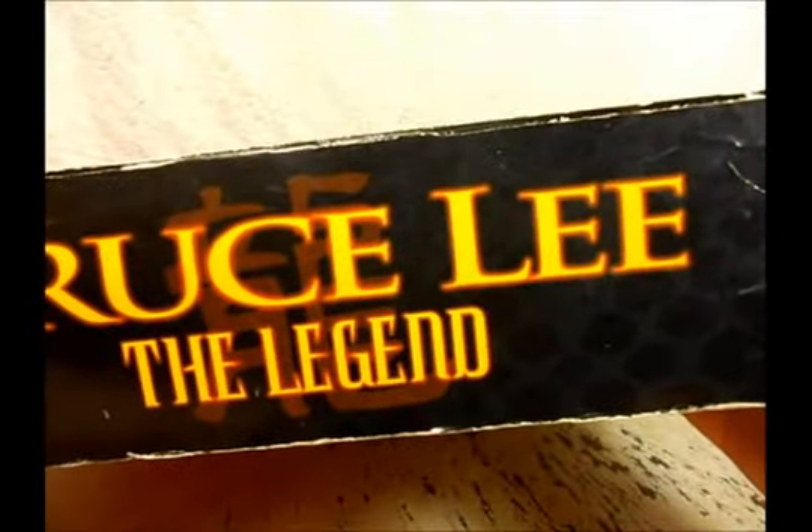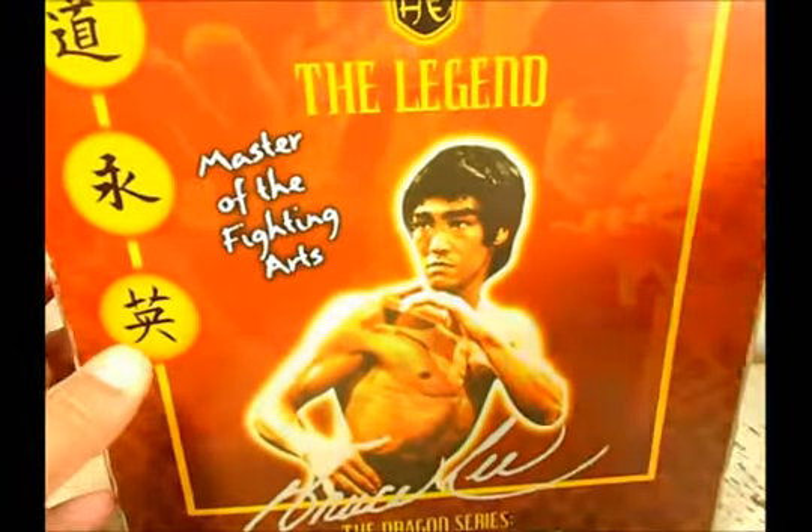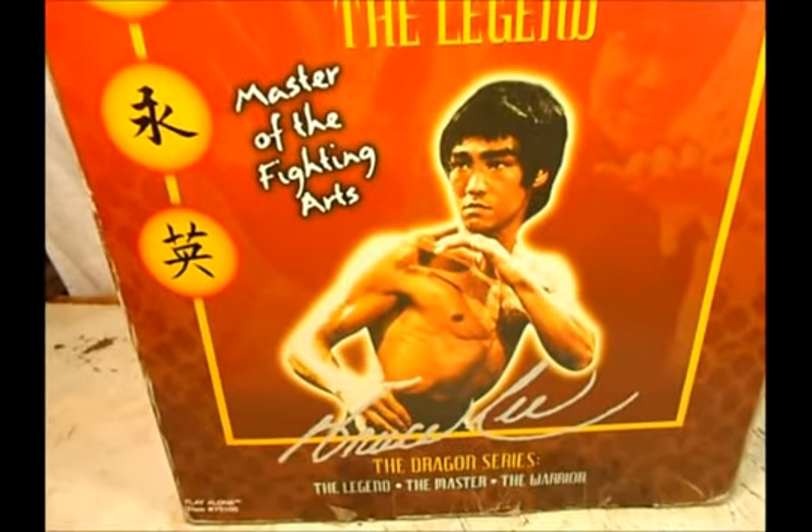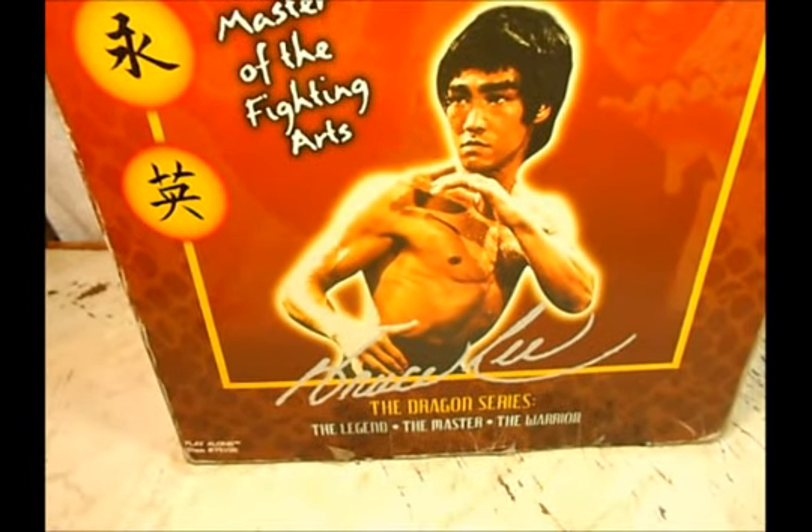On the side it reads 'Bruce Lee: The Legend' as well, 'Master of the Fighting Arts.' On the back we have another presentation of him — The Legend, Bruce Lee, The Dragon Series: The Legend, The Master, The Warrior.